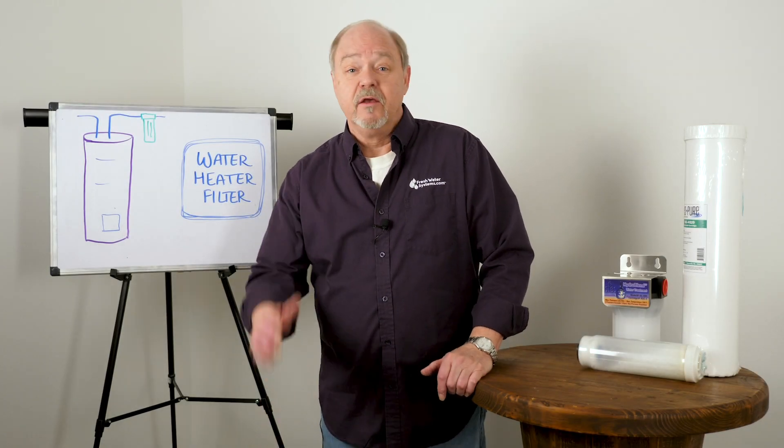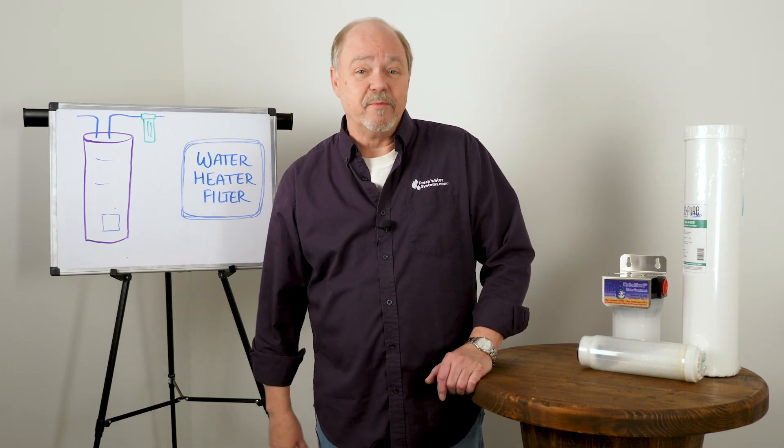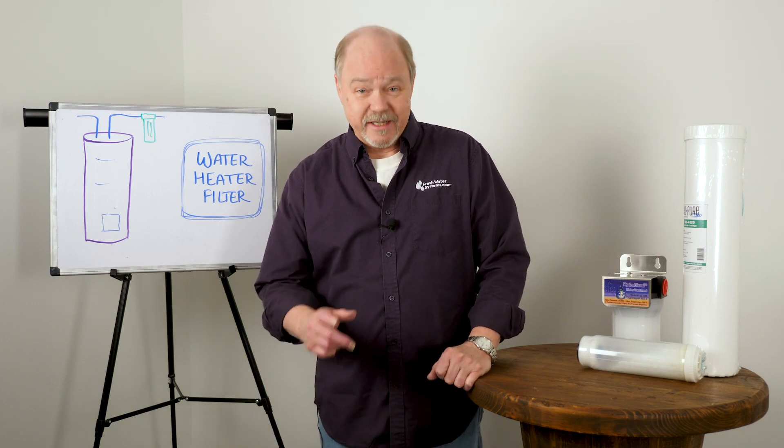Well, that's all I've got. Be sure to like this video, subscribe to our channel, and check us out on our website, freshwatersystems.com.